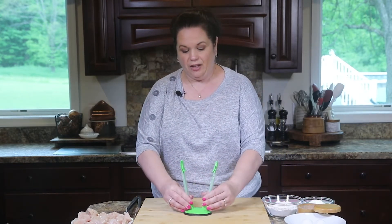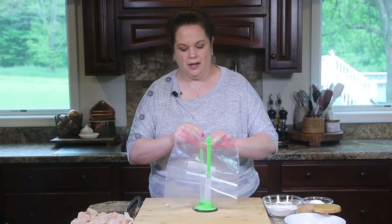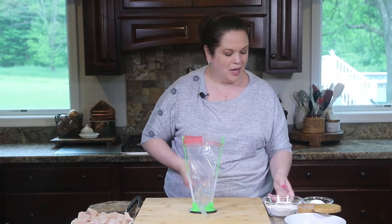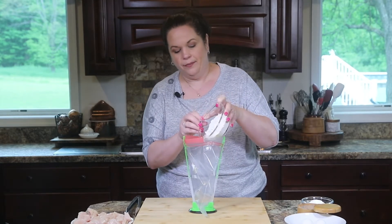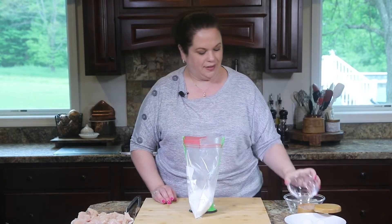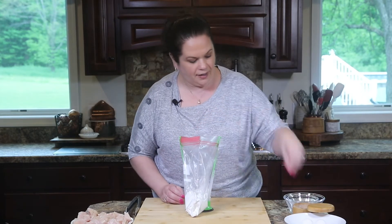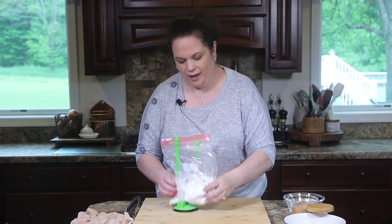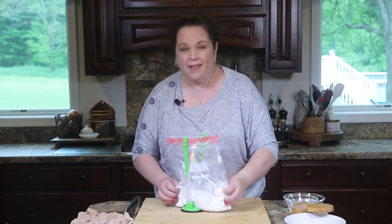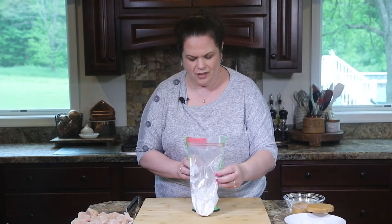One of my favorite kitchen tools is my zip-top bag holder — put the bag in, put the little arms up, place the edge of the bag into the holder and it just stands there; you don't have to worry about holding it. To this bag I'm going to add some flour and some cornstarch — this is what makes a light crispy coating on the outside. I'll add a little bit of the all-purpose seasoning and smoosh it together. Making sure every layer is seasoned properly really helps make your food taste better.